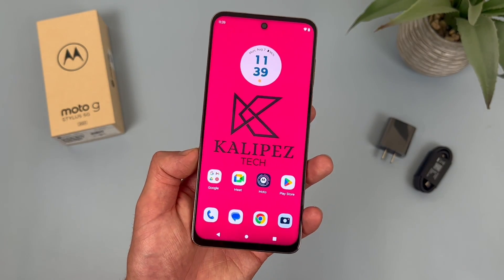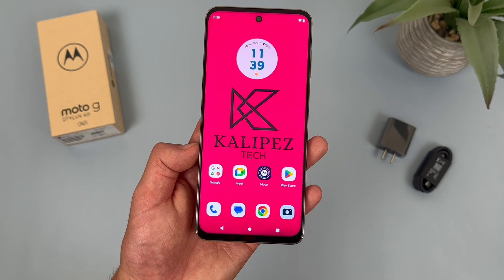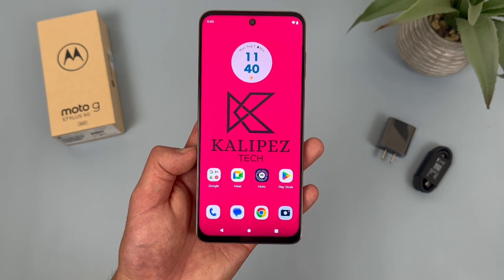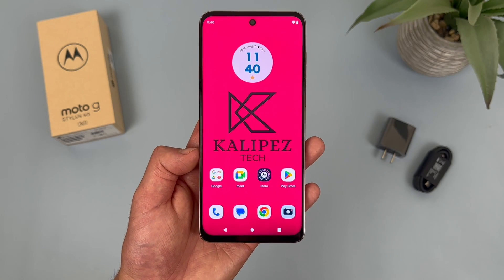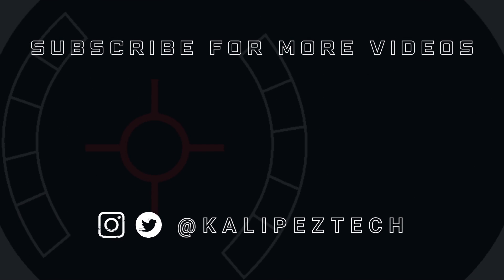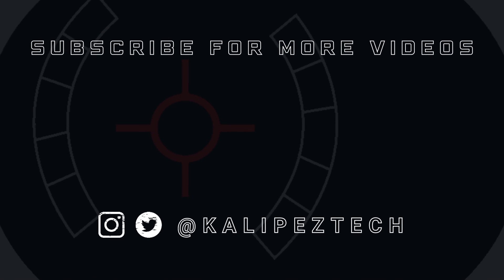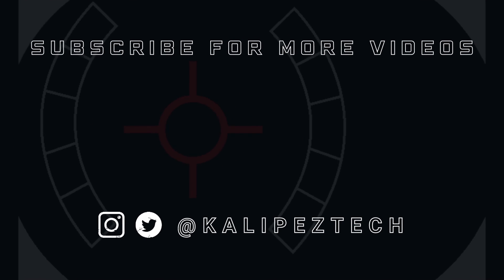But those were 10 more tips and tricks for the Motorola Moto G Stylus 5G 2023. Again, if you want to learn more about this phone, definitely check out the description where I'm linking to several other videos about it, as well as some information about pricing, availability, and some of my favorite smartphone accessories. But that's it for this video — if you enjoyed it and found it useful, be sure to give it a thumbs up and hit that subscribe button. Don't forget to follow Kulibus Tech on Twitter and Instagram, and as always I will see you in the next video.